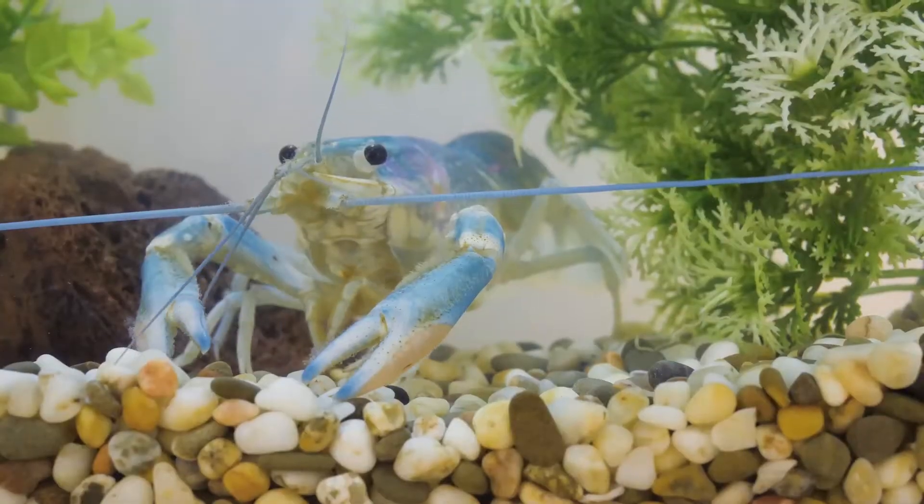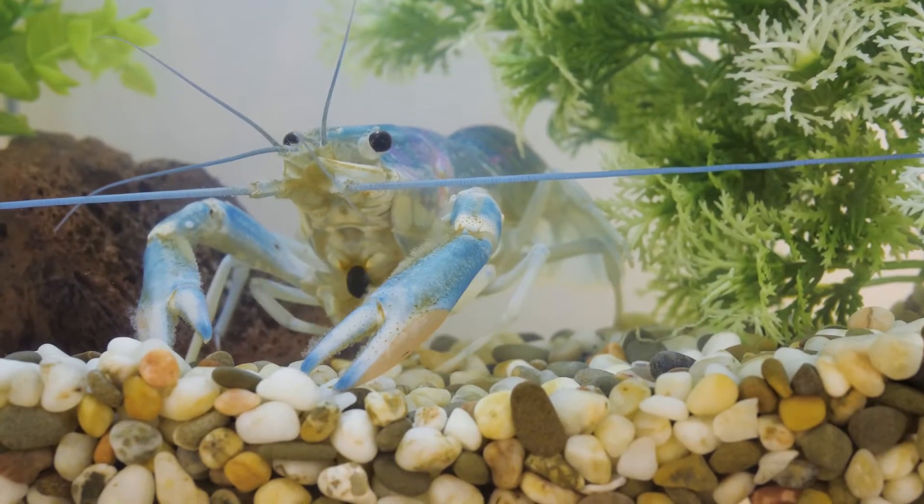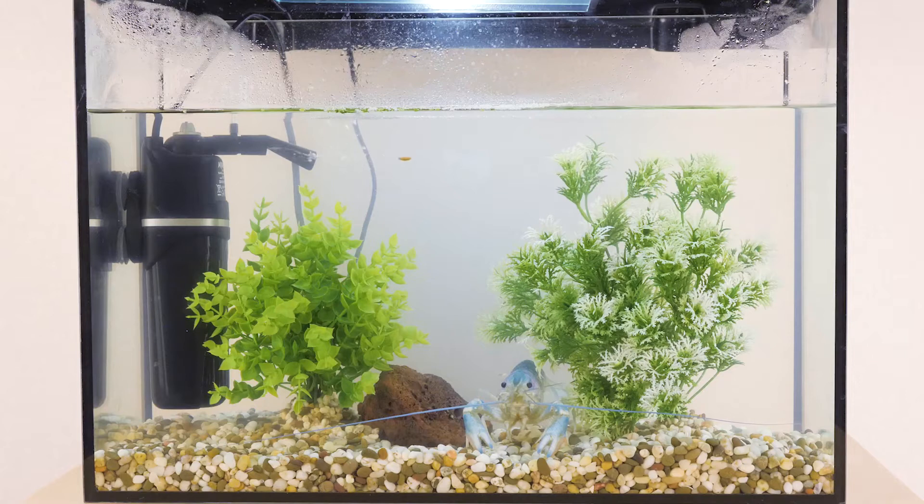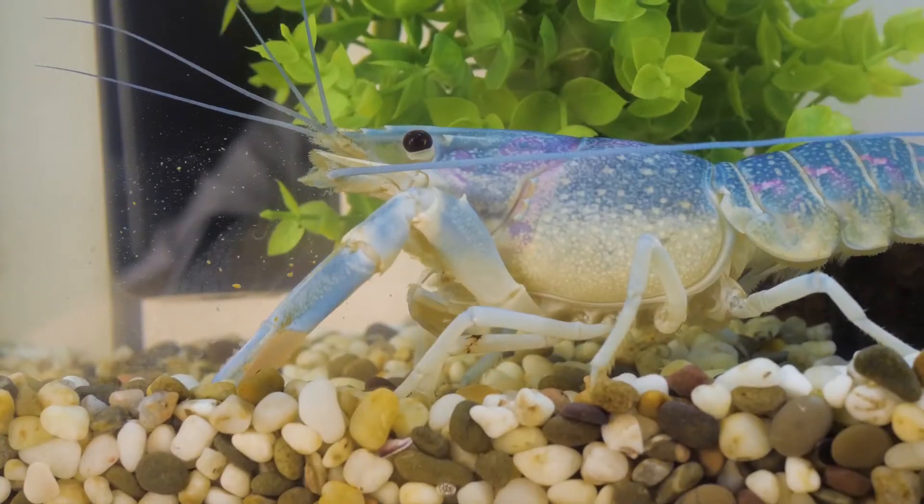Is it possible to grow vegetables without soil? What happens when the garden is being tended to by not a man but a crayfish? Will it be able to grow crops in a conventional aquarium? Hey you, we are lab rats. Welcome to our new experiment.